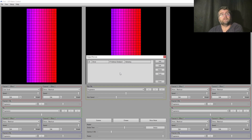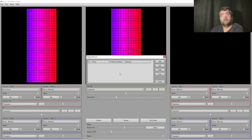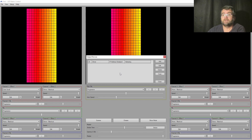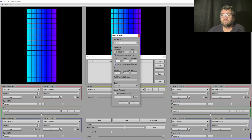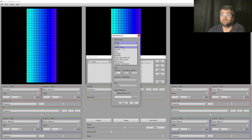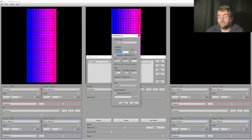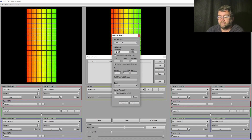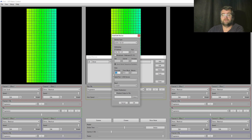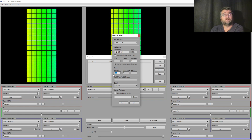Next thing we do is configure the output device. I've only got one going at the moment. We choose our protocol — I haven't tried Art-Net, not sure if it still works. We're using E1.31. I want to connect directly to the light rather than broadcast, so I use the IP address of this light. I've got 30 LEDs with three channels each, so I've got 90 channels in total.